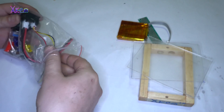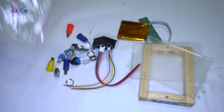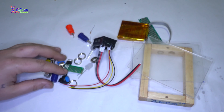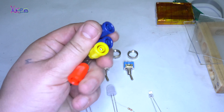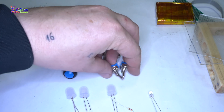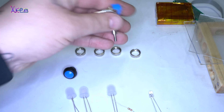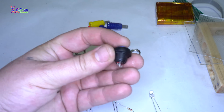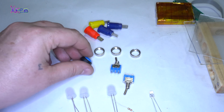This bag contains all the electronic components I will place on the wooden frame: 4 output terminals, 2 on-off switches, 1 push switch, 3 super bright white LEDs, a female USB connector, and a dual LED volt-ampere meter from eBay for 2 dollars.